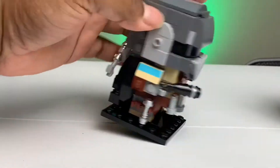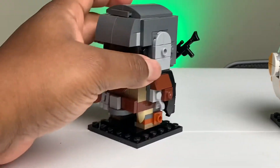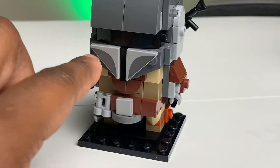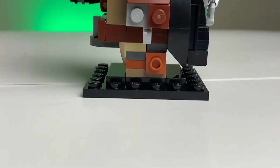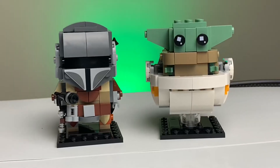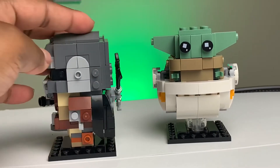It looks just like the Mandalorian from the show. All of the really cool details on him — the blue stripe on the side and his forefront — are printed tiles. There are no stickers in this set, which is really cool. A lot of the detailing is great, and I love how they used a mix of smooth and studs-exposed surfaces to give it a bit of a rough look.